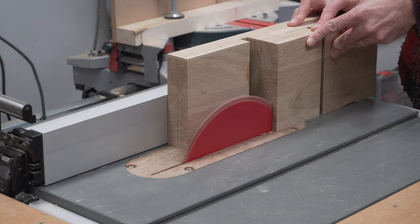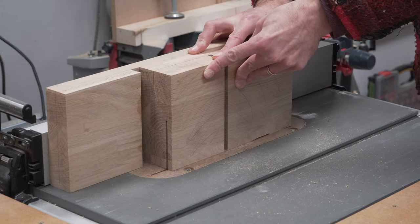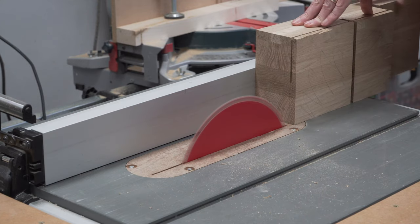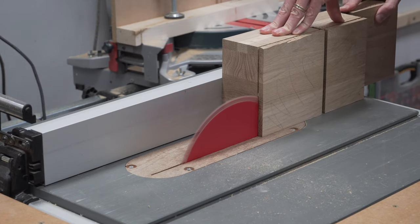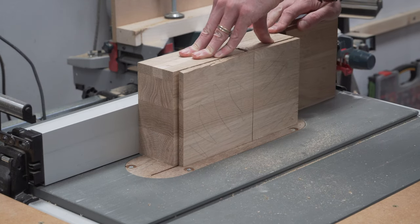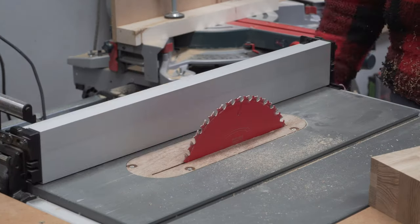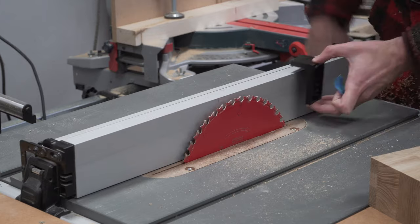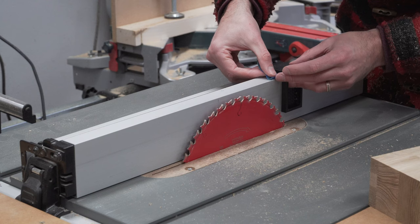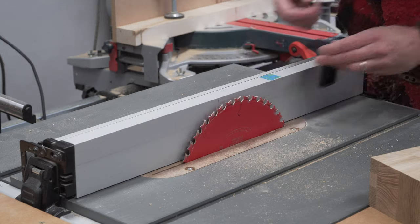Now things start to get fun. First things first — cut the block to its final height. This required two passes, flipping the block in between. It's a good idea to double check before you do this that your blade and fence are square; if everything is square both halves should match up perfectly. With that done we marked on the fence the exact point that the blade will cut to, so with the next cuts we don't go too far.